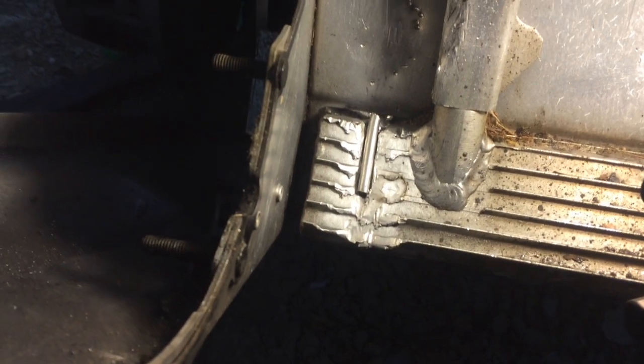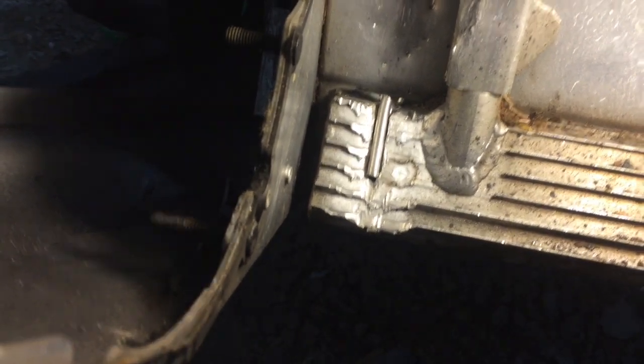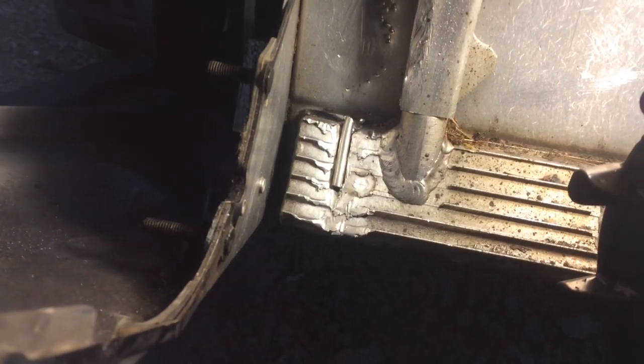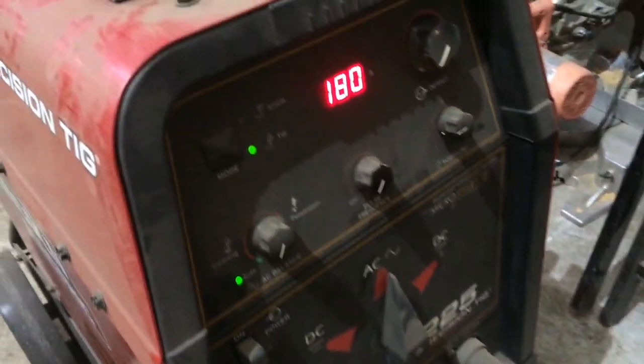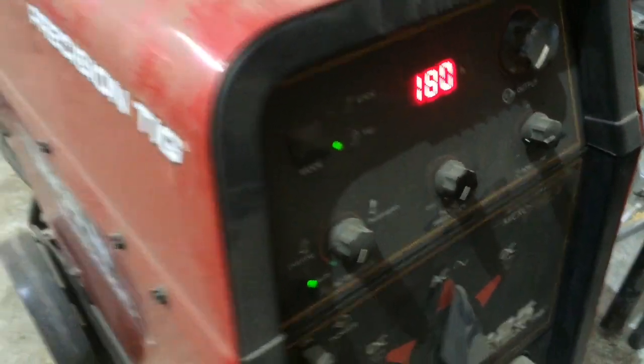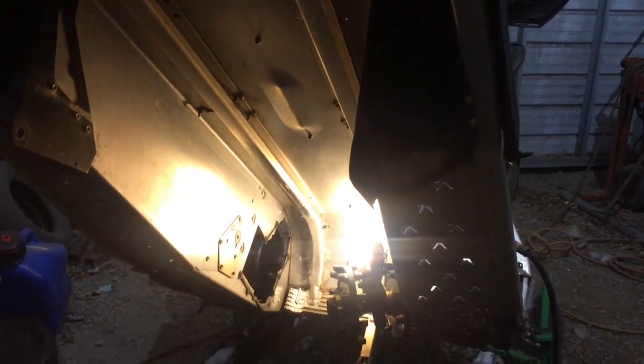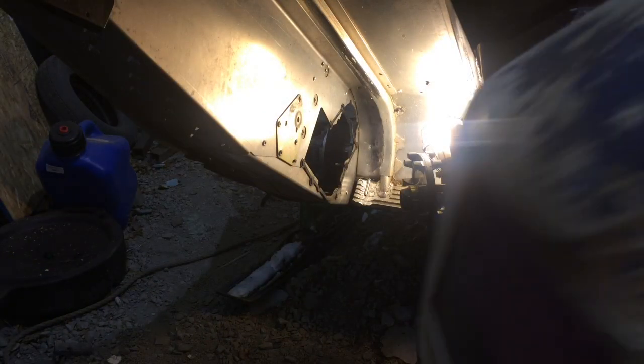We got the round stock that was cleaned also, placed in there. I'm going to tack the bottom, then tack the top, and then weld it up on both sides. We started out at 150 amps and ended up at 180. I got the pedal down there and I used the back of my knee while sitting on the ground to actuate it.